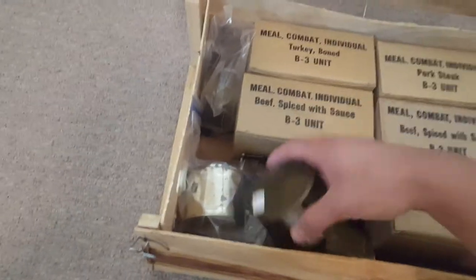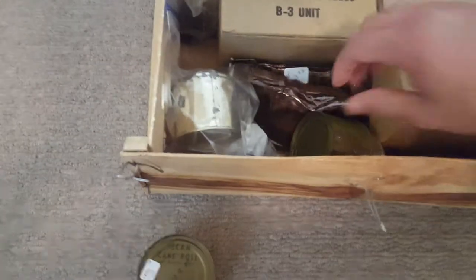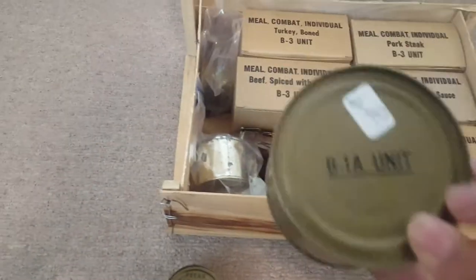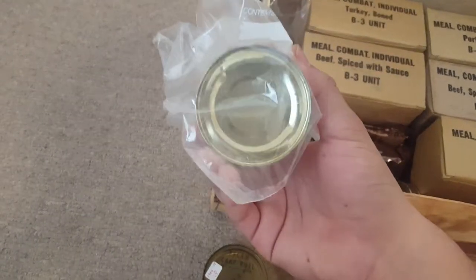I bought quite a bit of them. I have some extra cans and stuff. I bought all this stuff from an antique store — they sold them pretty cheap. And I am going to be buying some more. I bagged up the ones that I kind of felt nervous about.